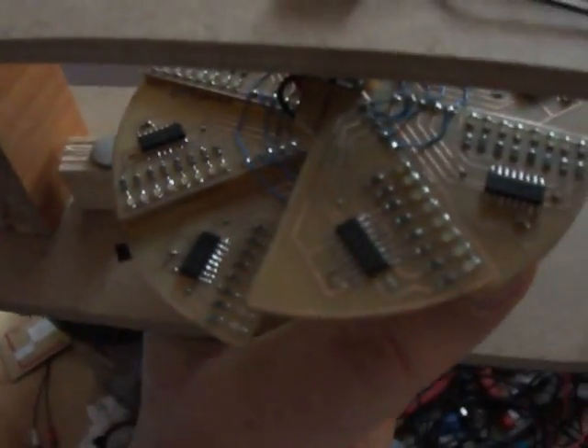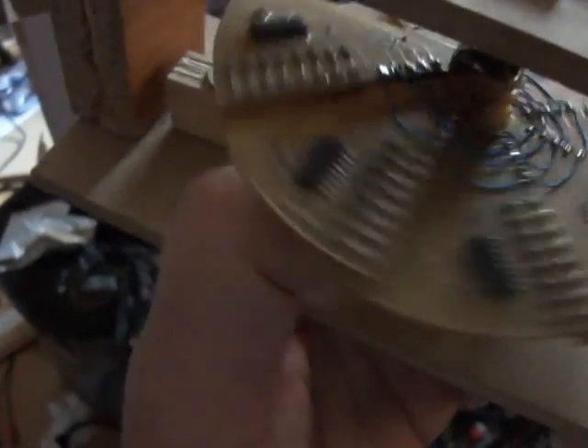So basically it's made up of eight of these circuit boards made using press and peel and Eagle. Each one contains eight green LEDs and a shift register. And kind of strapped to the bottom of it all there is a custom Arduino board, again made using press and peel stuff, home etched.